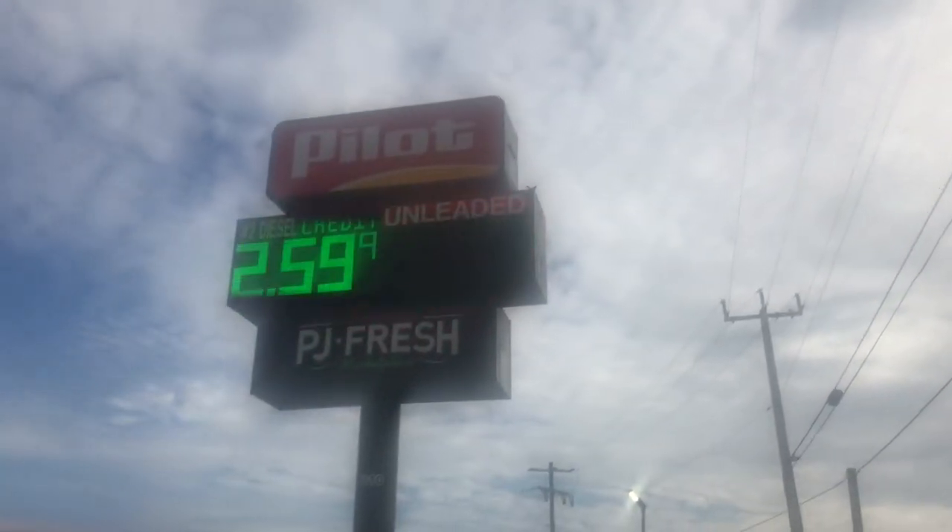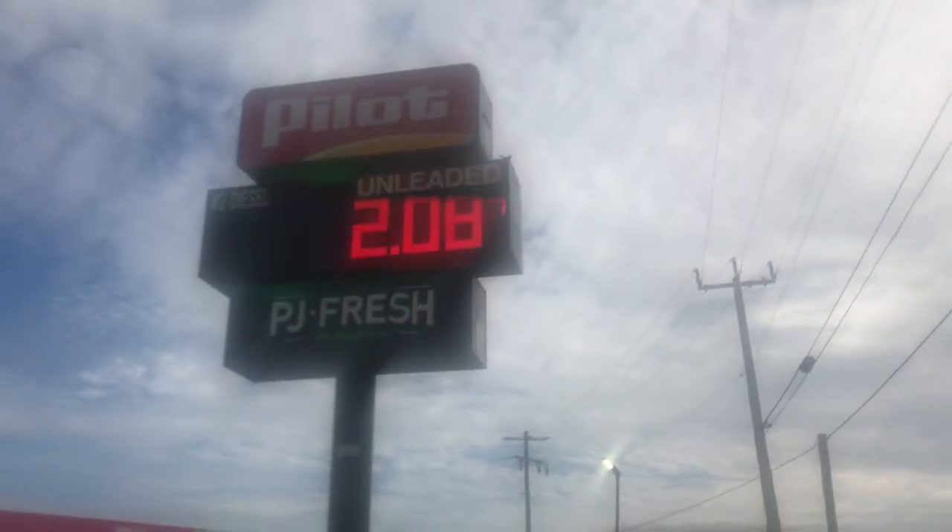Today I'm here at Pilot here in South Florida, hoping they have what I want. So I'm gonna go inside and see.